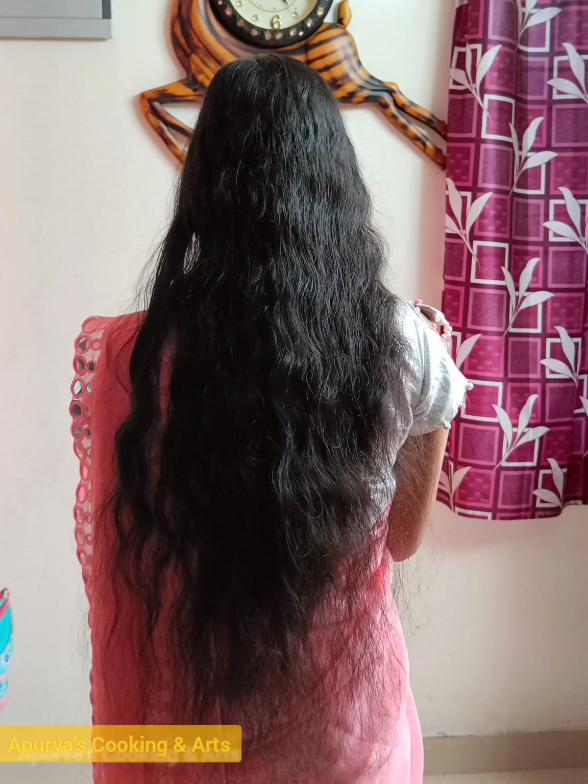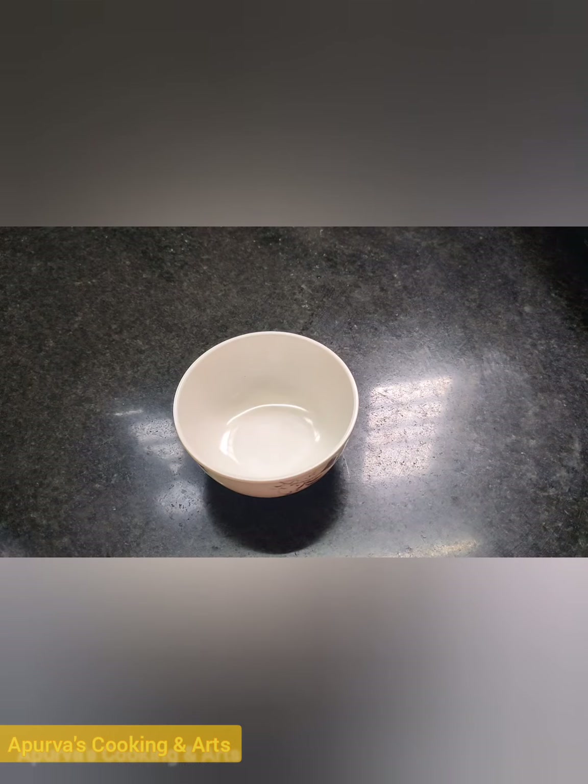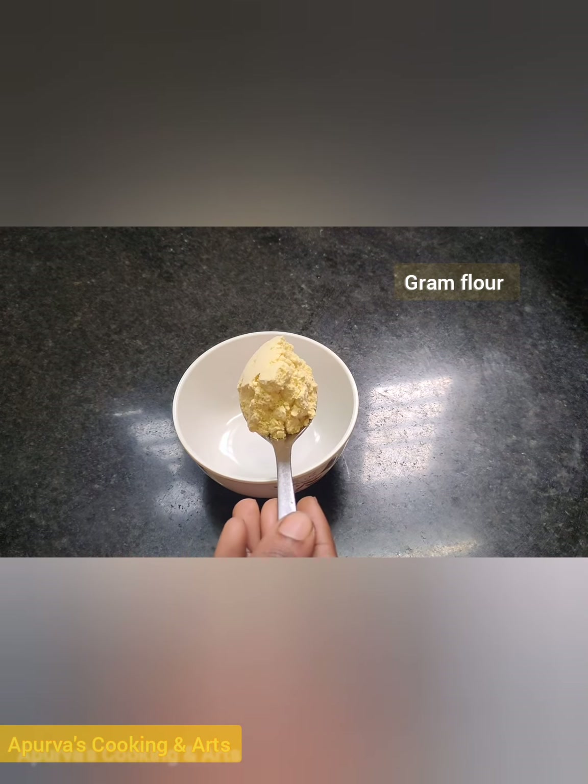Hi friends, welcome back to my channel. I am very excited to see you today. I am excited to try it. You can cook the roots.